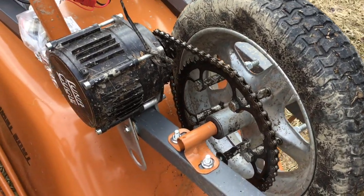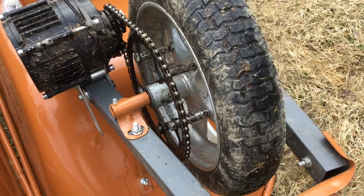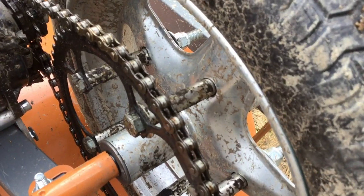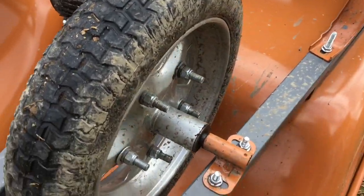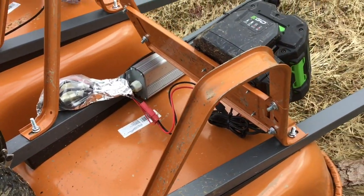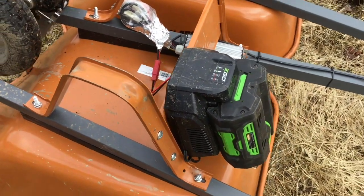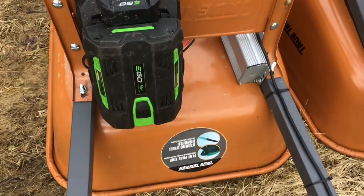It's a chain drive, so it's a huge reduction — about 40-to-1. I had to get some standoffs that go all the way through the wheel and bolt on the other side. I wrote an article about this, and then me and my friend Shawn built another one. He's running it with an 80-volt battery; this one is only a 56-volt battery with a 40-amp controller.